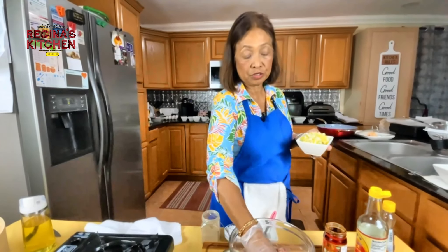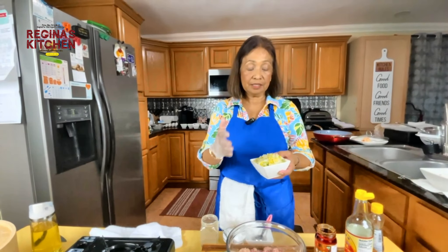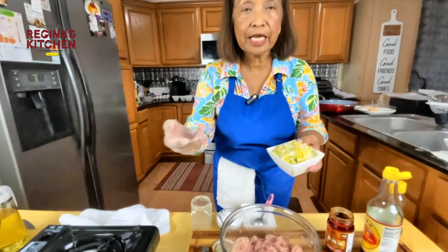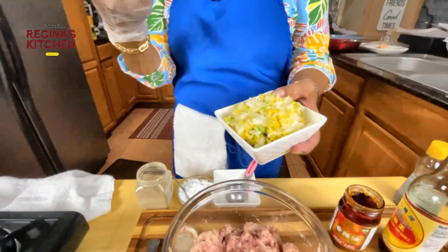We have napa cabbage that we want to mix with our pork and chicken. I cut it very thin and added a tablespoon of salt to draw out the water from the napa cabbage.